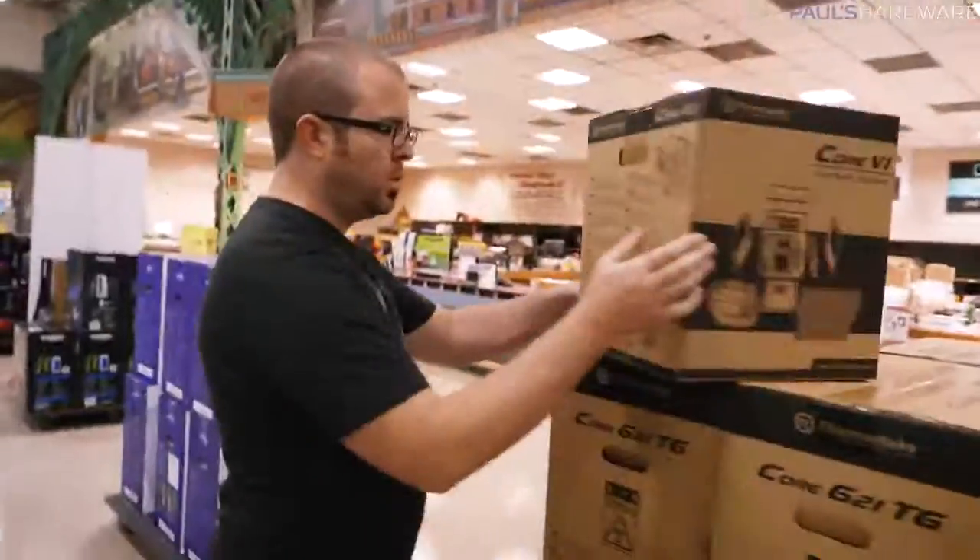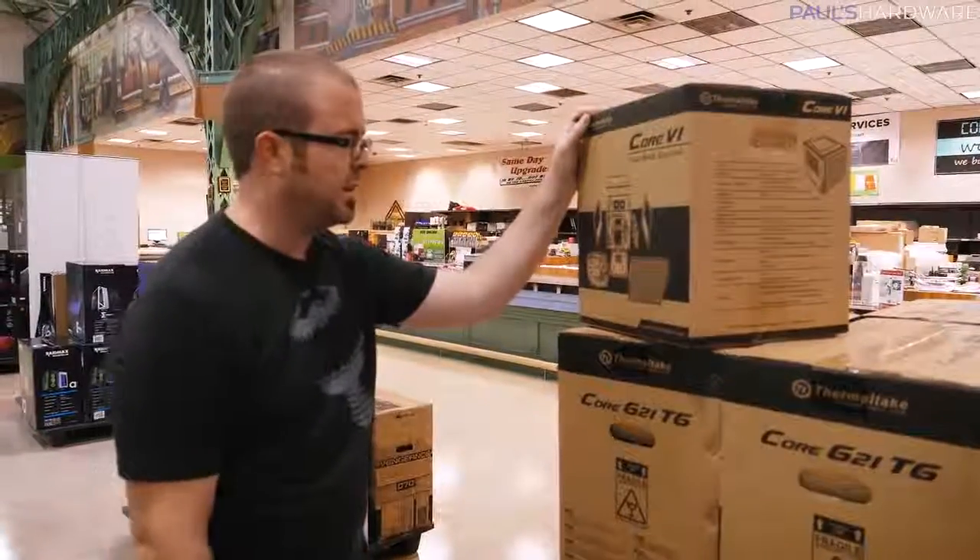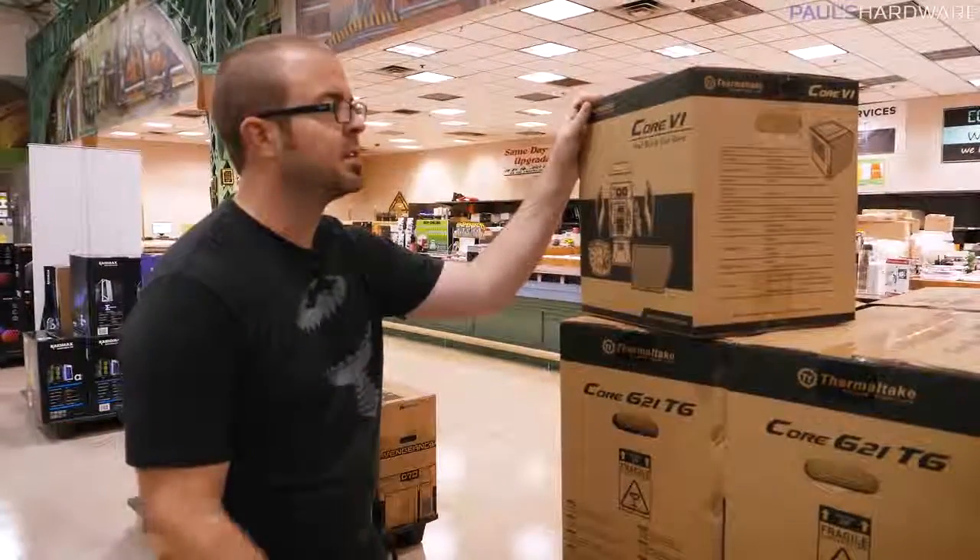This is the Core V1, and it is a mini ITX case. I've actually never built in it, so I think this will get the job done.